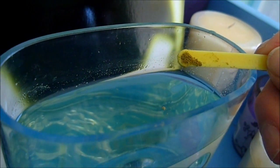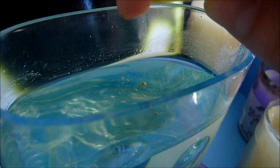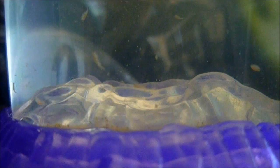Here we have the food. Notice the tap doesn't really do it, so I have this technique called the flick. Basically you just flick it — like that. It's so easy, I think even a child could do it, to be honest.